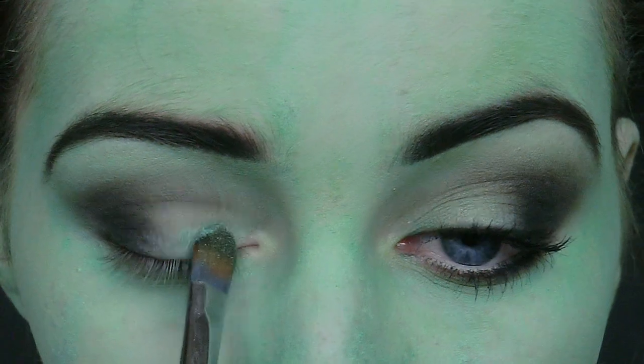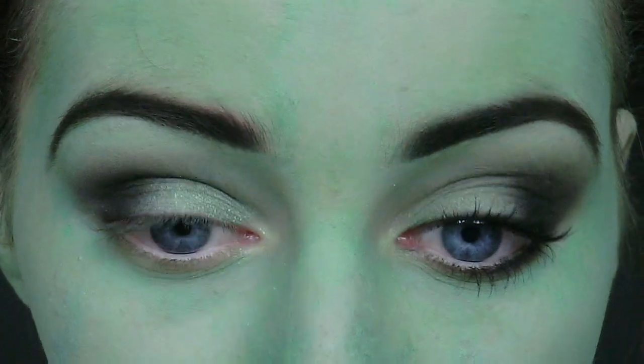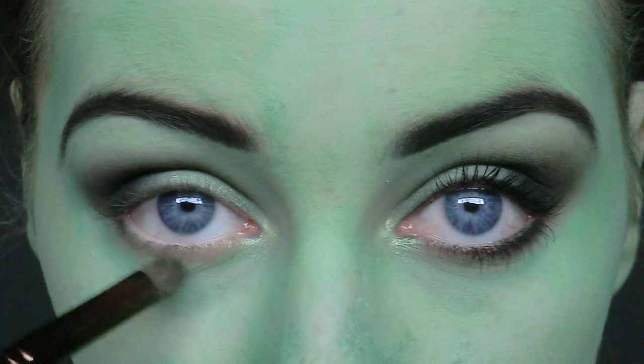Next I'm going to take a green pigment and I'm applying this on the remaining half of my eyelid. This is going to add a nice sparkle and shimmer to the look. I'm also going to apply this to the inner corner of my eyes to really brighten them and open them up.